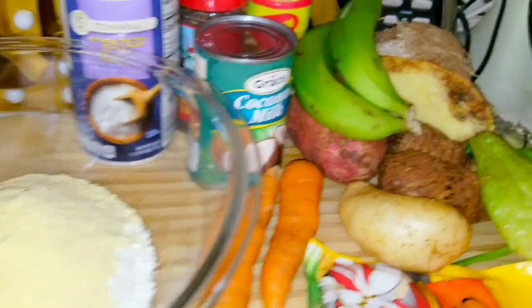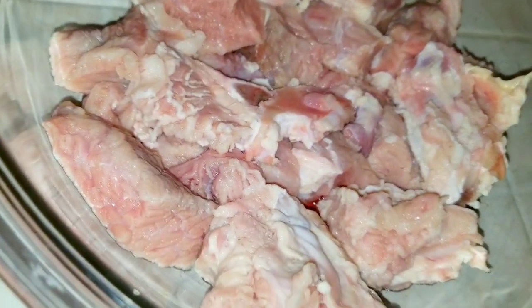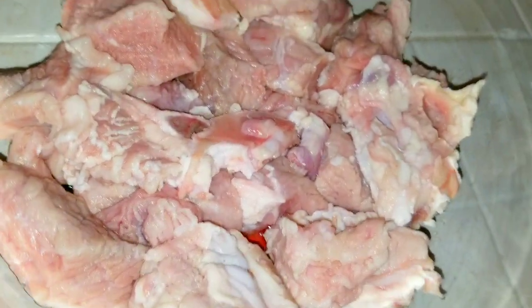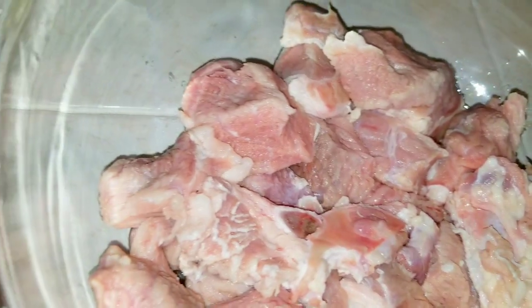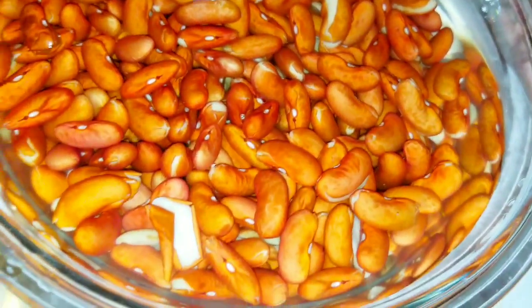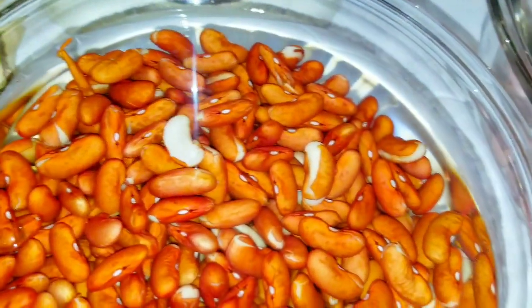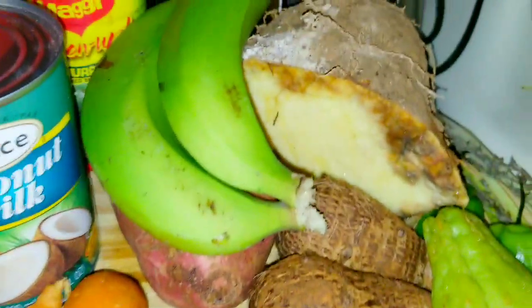I have one and a half pounds of beef. I've already gone ahead and washed it with vinegar and lime, cleaned it up, and it's ready to be cooked. I've also been soaking one and a half cups of red kidney peas overnight, which will make the peas a little bit easier to prepare.